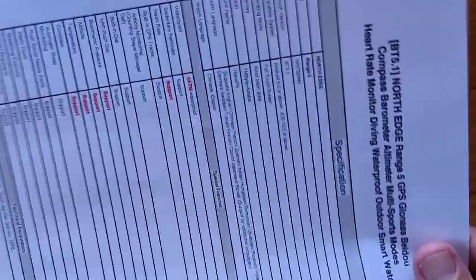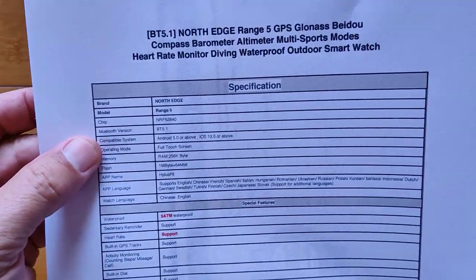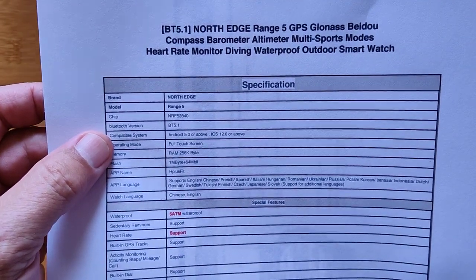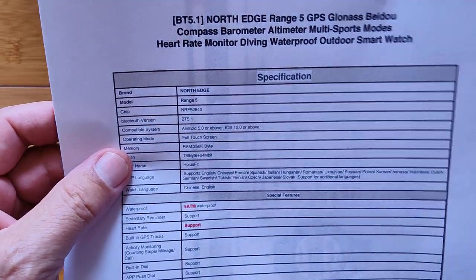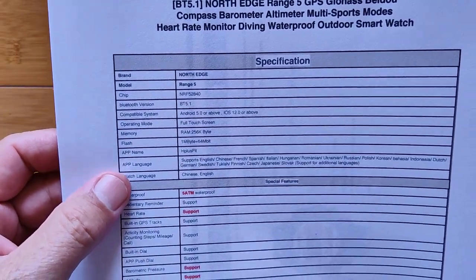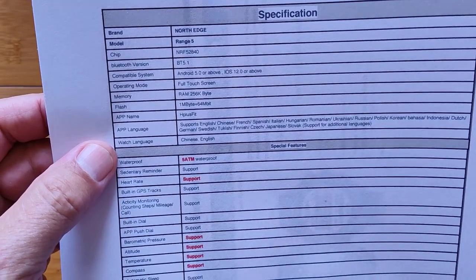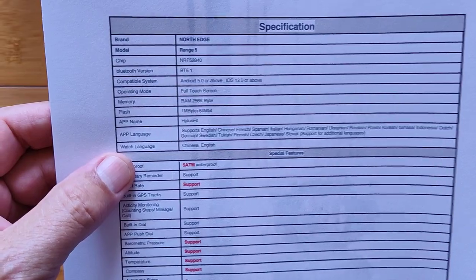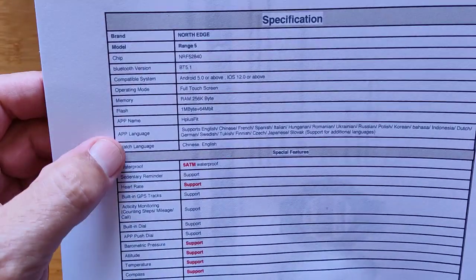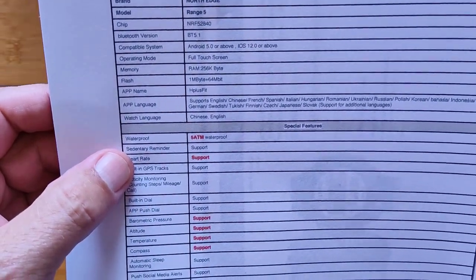It's a great looking watch with a lot going for it. Once again, the Range 5. Here's some of the specs: it's Bluetooth 5.1 for connectivity to the phone, full touchscreen capability, and three buttons. It tethers to H Plus Fit. The watch itself is only in English and Chinese, so the app will do it all — but you'll have to be icon-driven if English or Chinese is not your primary language.